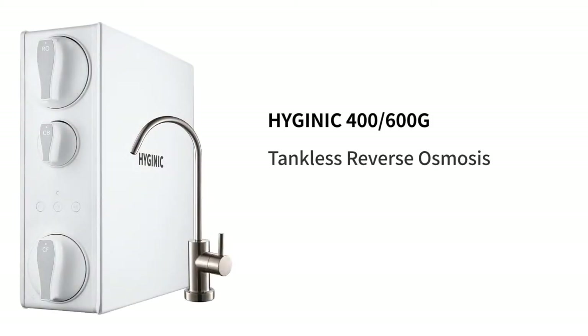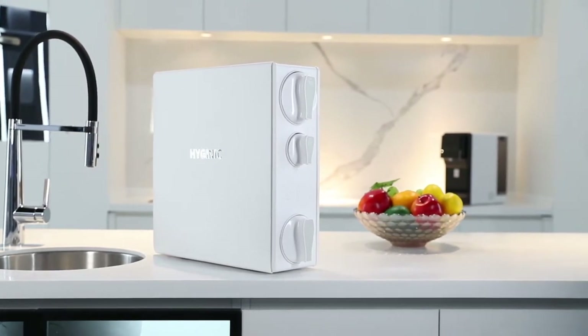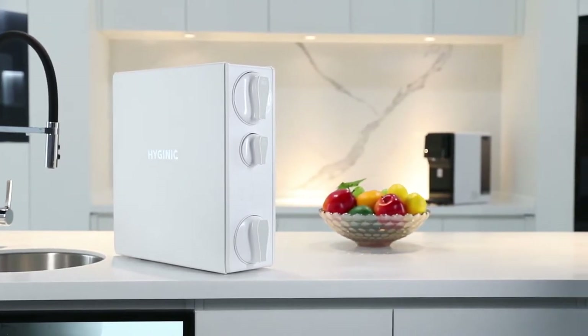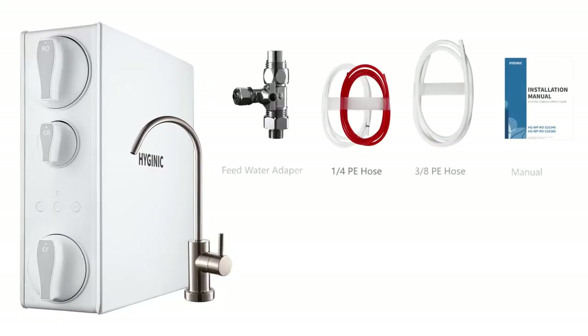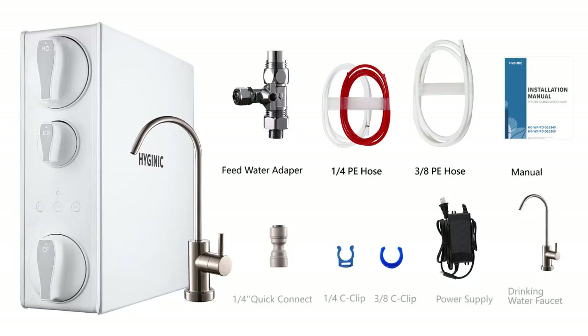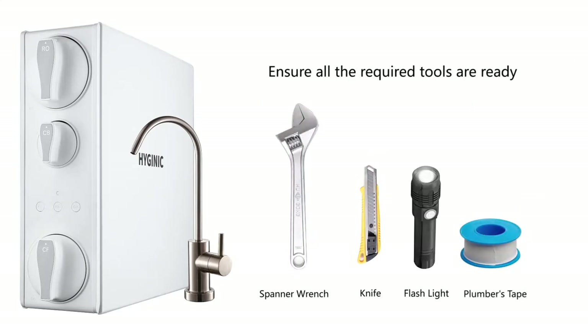Thank you for choosing Hygienic RO 400/600 tankless reverse osmosis filtration system with the innovative compact and smart design. Now please follow the instructions to install your equipment properly. Before we start to install, please check carefully that all parts are included within the package and ensure you have all the required tools ready next to you as well.